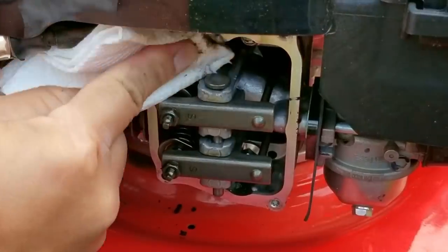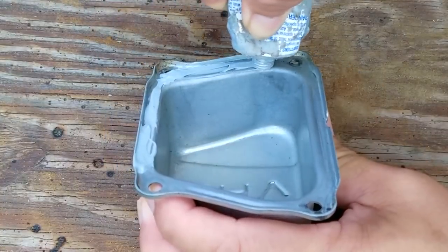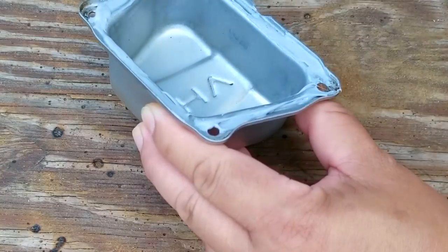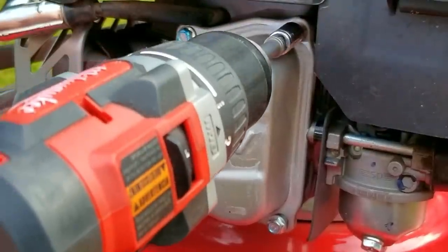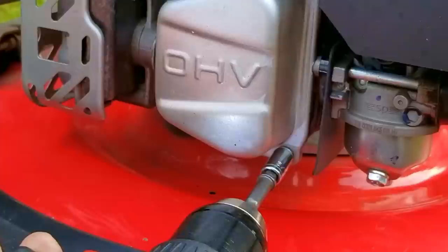Once I've set the clearance I'll clean the gasket surface on the head and remove the old gasket material from the valve cover. After that I'll apply a bead of gasket maker on the valve cover, carefully replace it, and install the bolts finger tight. I'll then let the gasket maker set up for a few hours before going back to tighten the bolts.